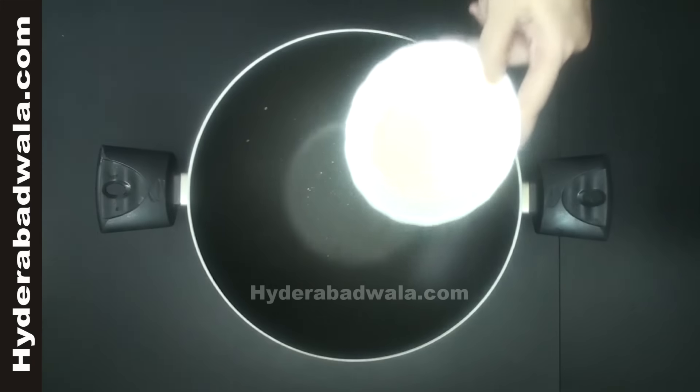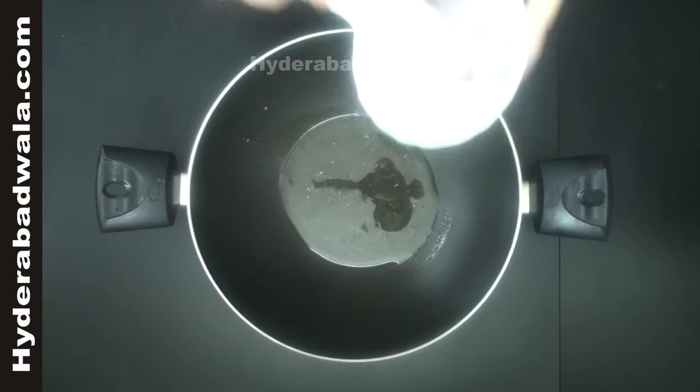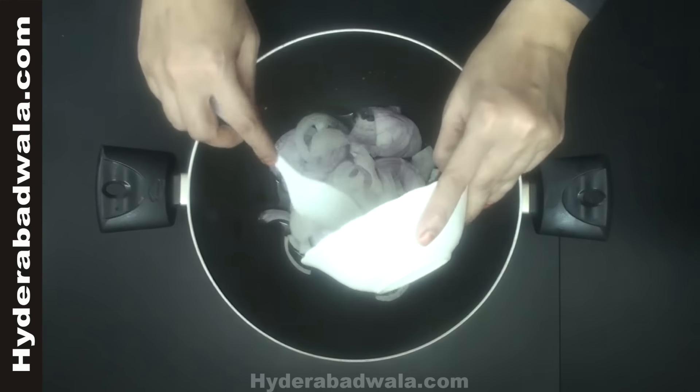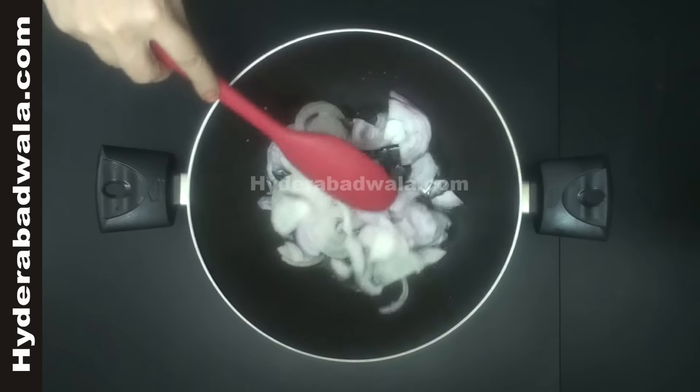Add two tablespoons of oil to a pan. When the oil is hot, add one onion sliced. Stir till the onions turn light brown.